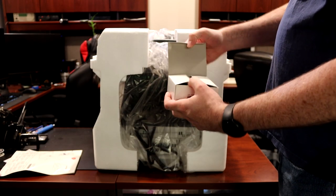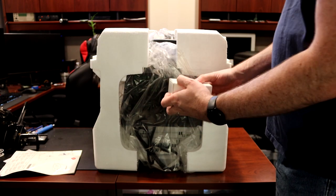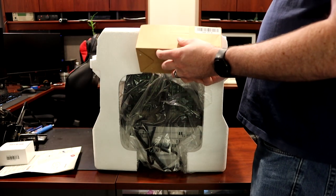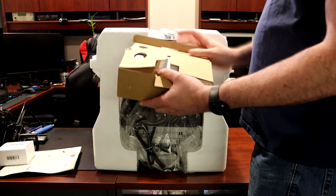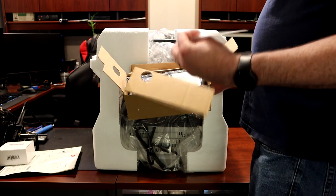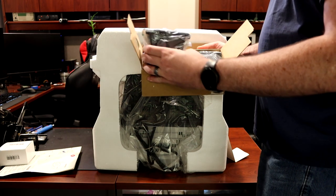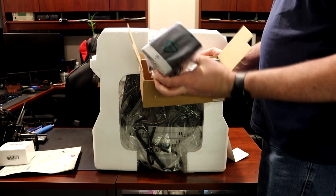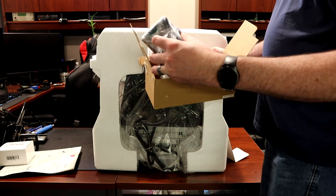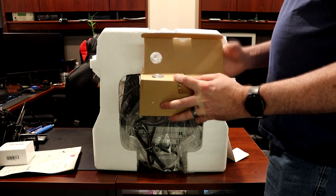Looks like an AC adapter — that must be for the speakers. And here are the speakers. There's a piece of paper and some cardboard, looks like some dead bugs in there. They do say JBL; they actually look pretty nice and have some decent weight to them, so they may sound halfway decent, but at this time I don't need to use them for anything.